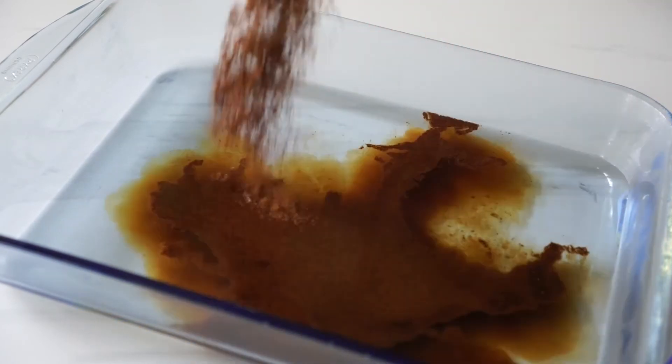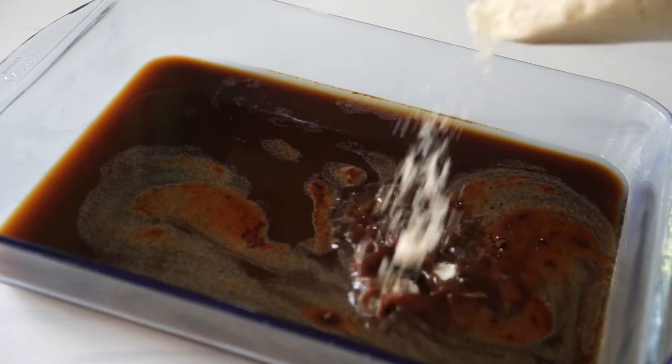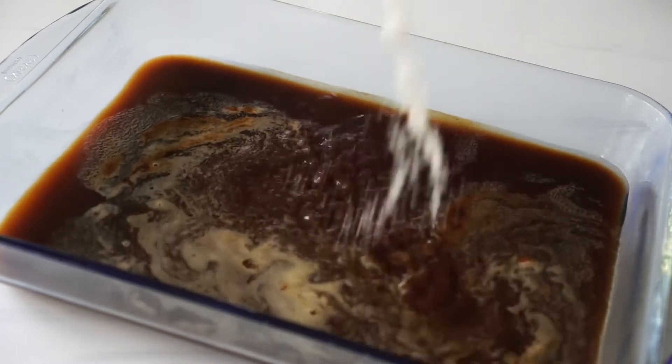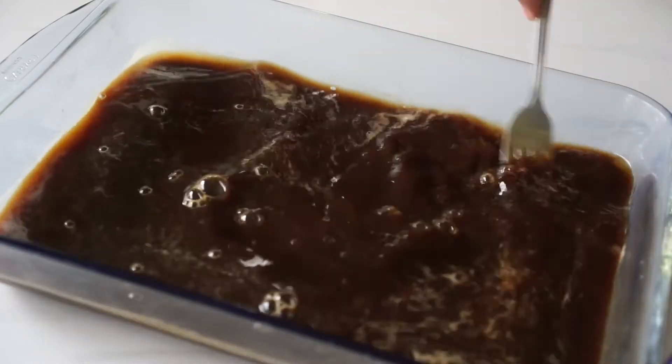In this rectangle Pyrex container, I have about 3 cups of boiling water and to that I'll add about 3 tablespoons of instant coffee and about 150 grams of sugar. This measurement does not have to be exact — it all depends on how sweet and how strong the coffee flavor you want for your jelly, so feel free to adjust them. Give that a quick stir just to dissolve all the sugar and the coffee.